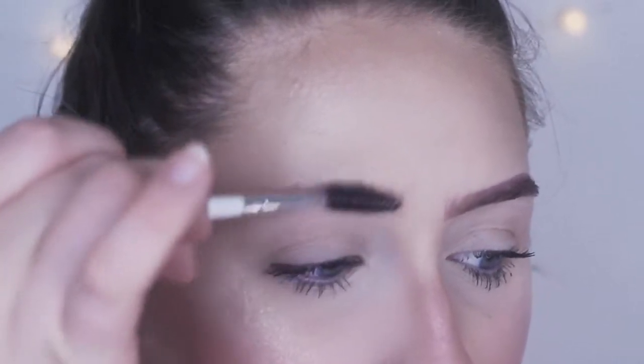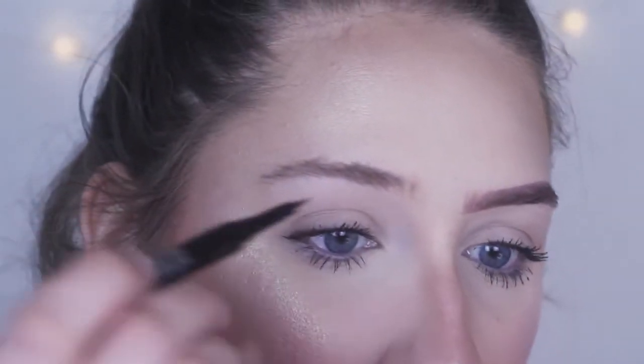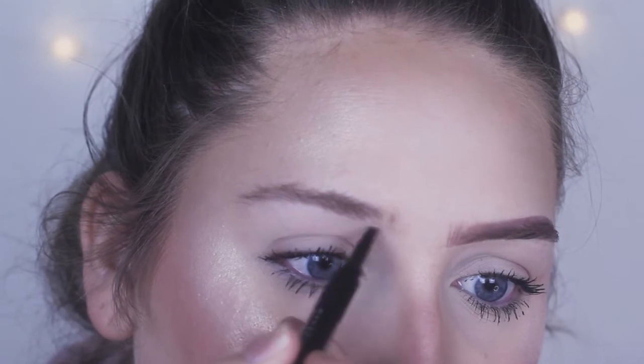Alright, I'm gonna start how I normally would with my brows — with a spoolie, just brushing through the brow hairs to place them where I want. Then I'm gonna go in with the pen and start underneath, right here where I normally start.